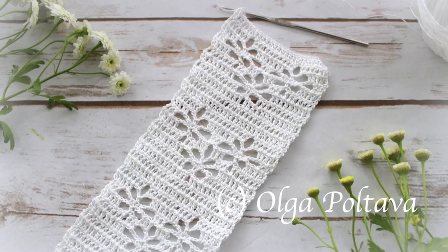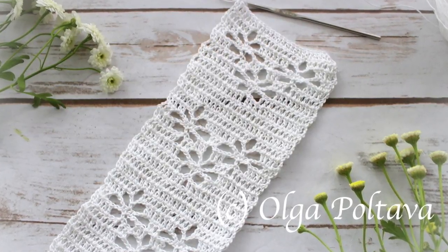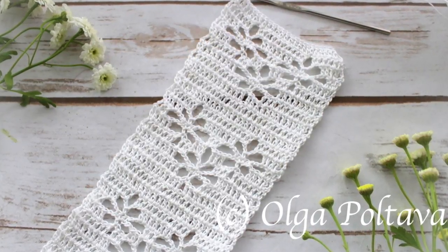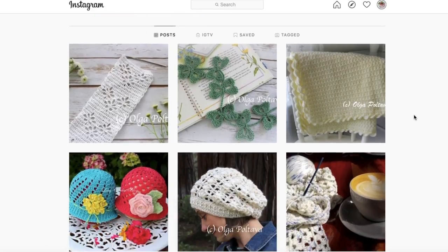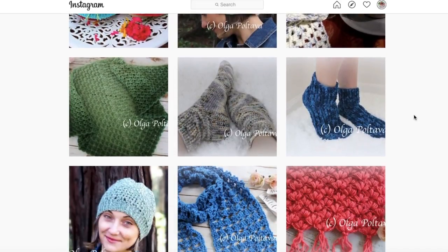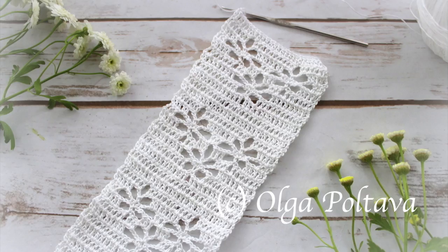Before we start working on this project, I want to share that I recently changed my Instagram name from opoltava to olga poltava crochet, because I think that way it will be easier for people to find me. I try to become more active on Instagram and share crochet projects daily. I invite you to check out my Instagram account and perhaps even follow me there. My name on Instagram is olga poltava crochet.